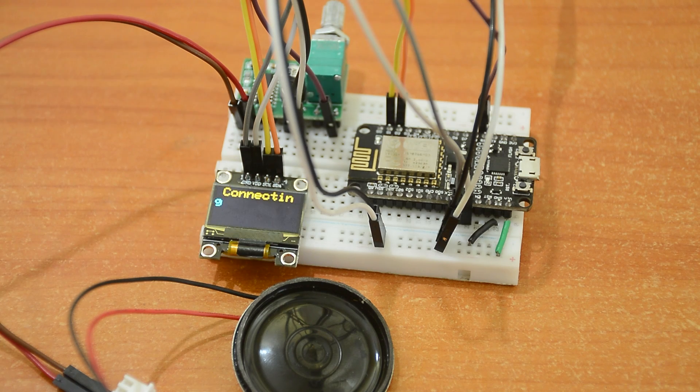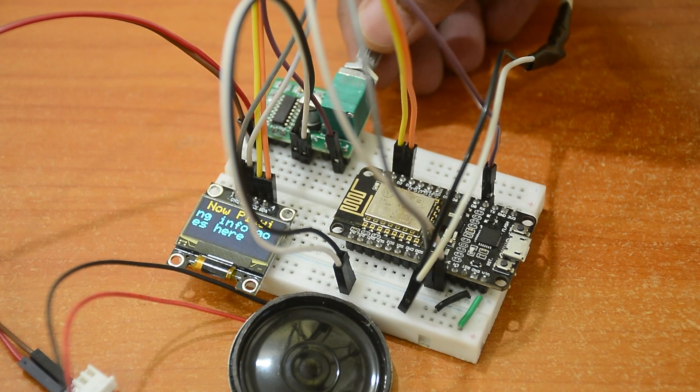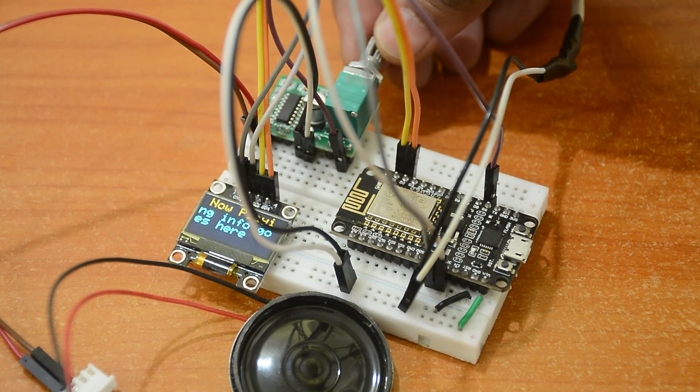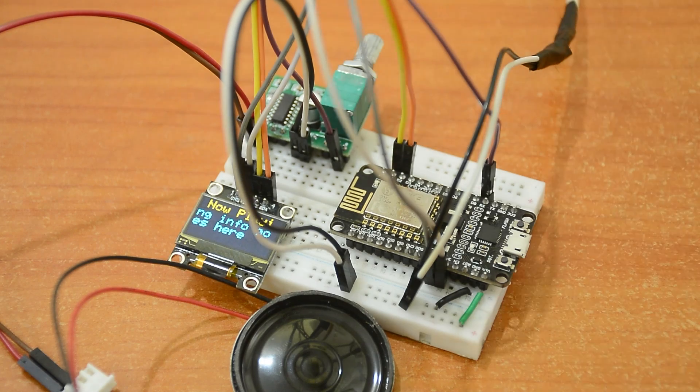Now turn on the power. Everything seems to be working. Volume control is fine. We can put it in our box.